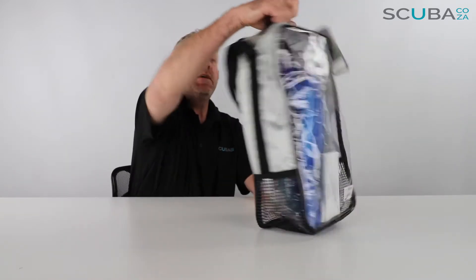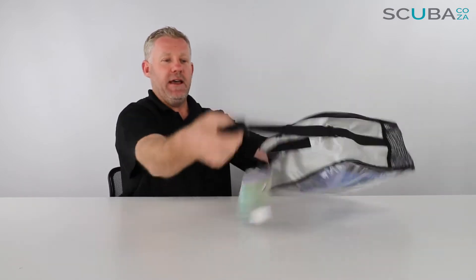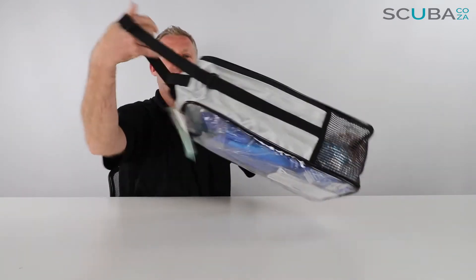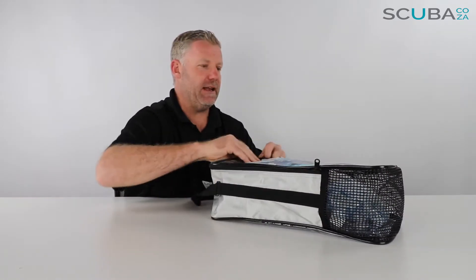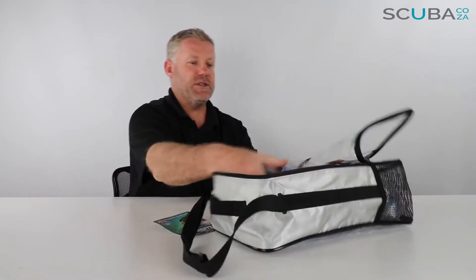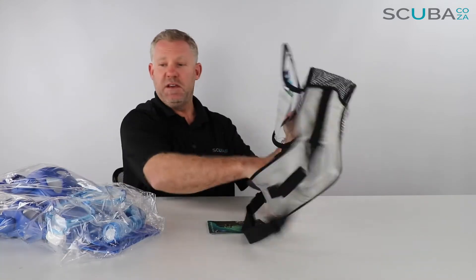It's got a funky little handle at the top and a really comfy little shoulder strap, and it's got a U-shaped zip so you can get in and out of it really easily.